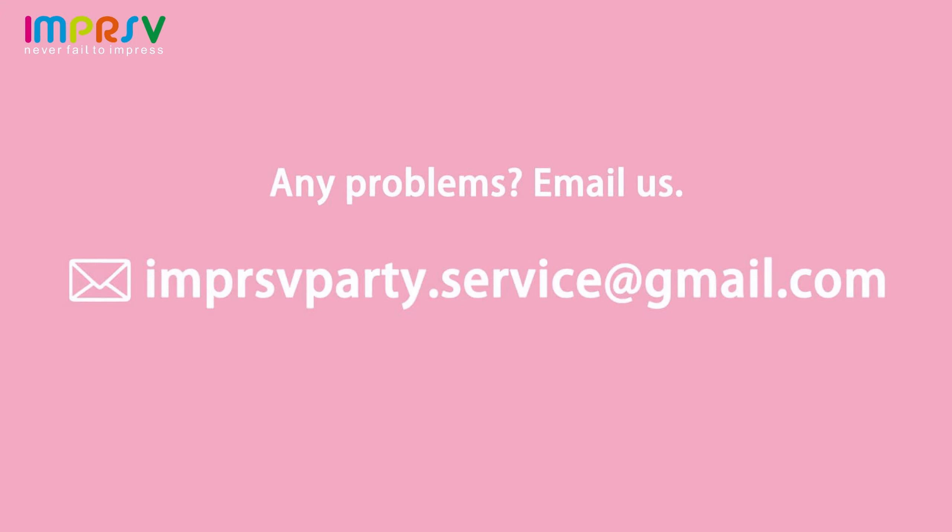Hello dear, if you encounter any issues, feel free to email us. We've got you covered.